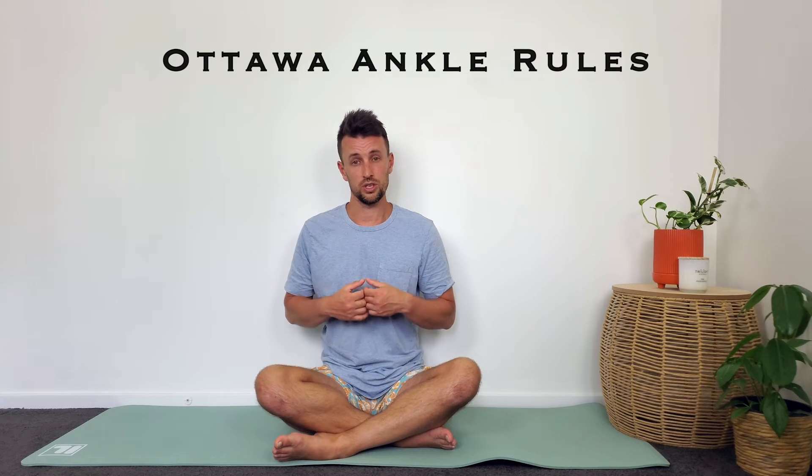G'day and welcome back to the Your Wellness Nerd channel. My name's Grant, I'm a physiotherapist, and in today's video I want to talk you through some quick tests that you can do if you've sprained your ankle to hopefully rule out an ankle fracture. The guidelines we're going to follow are called the Ottawa Ankle Rules — a set of five very simple tests that you can do on yourself, or have someone do to you, to essentially tell you if you do not have an ankle fracture.